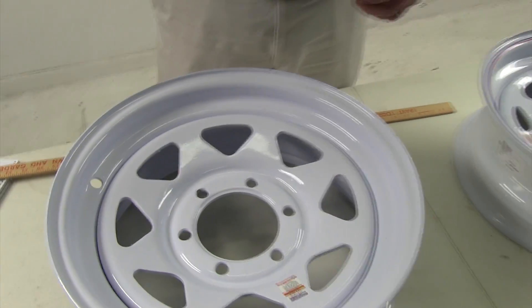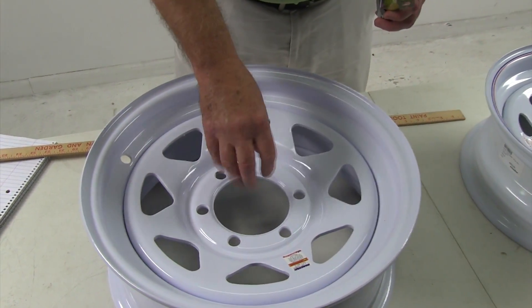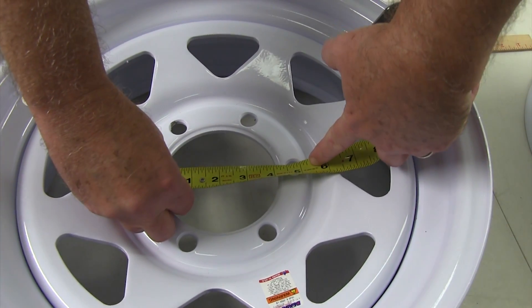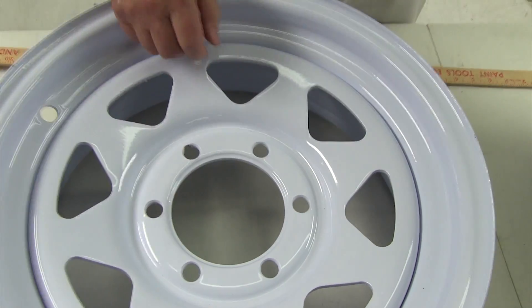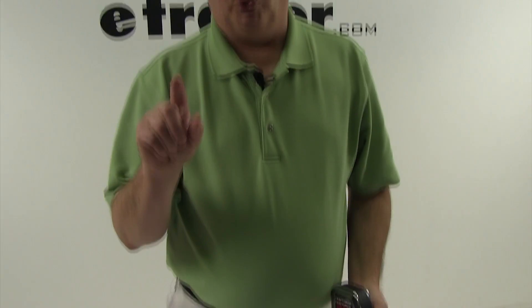The next measurement is the pilot diameter, which is where the hub from the trailer would stick through. In this case, it would measure 4 1/8 inches. That is critical because on some trailers with a hub with lug holes that a lug bolt would screw into, you would need to have a hub-centric wheel — this pilot diameter would have to be the same size as the hub on the trailer.